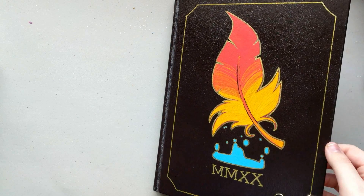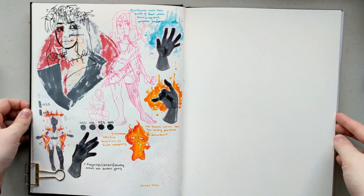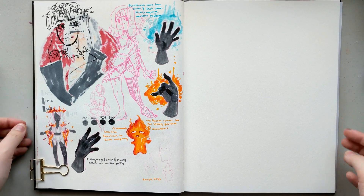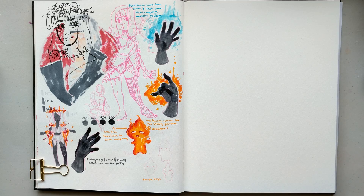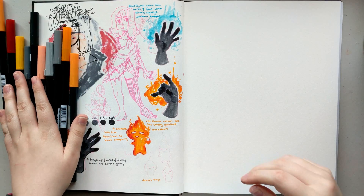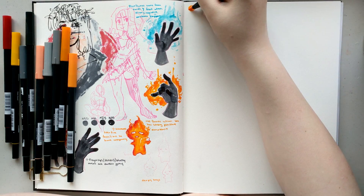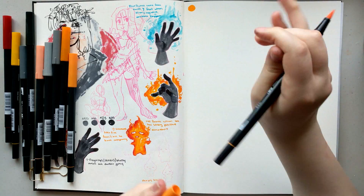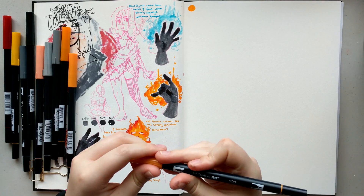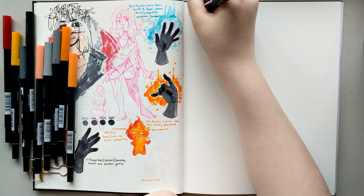My friend Sheeny and I have been really wanting to do another collab together and we're finally getting to it. This time we decided to do an original character swap — she designed a character for me and I designed a character for her. We went off a prompt list of things we wanted from the characters: hairstyles, personality, gender, clothing, etc. From there we had so much creative liberty, and I felt like I even pushed the prompts Sheeny gave me.